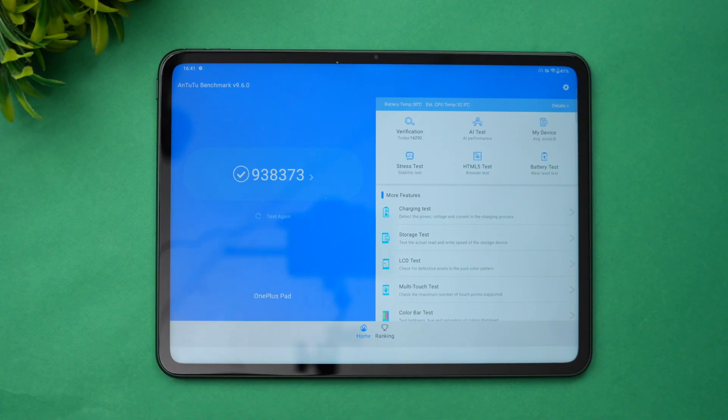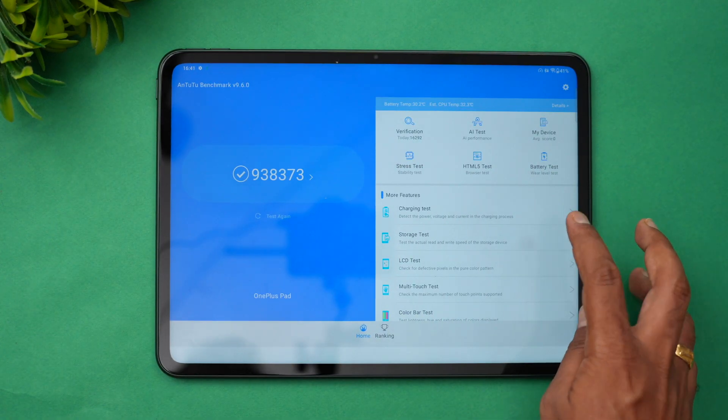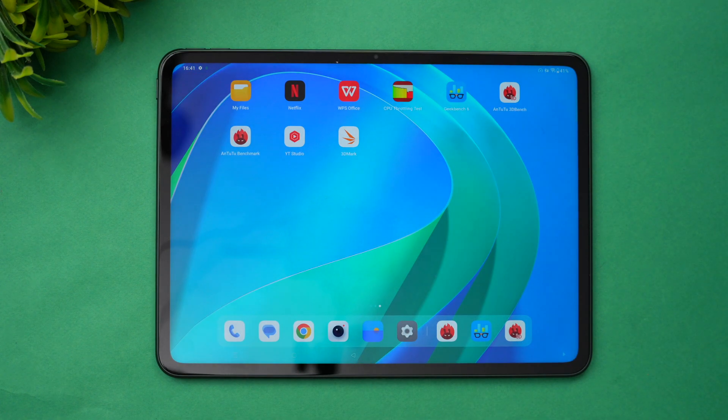This is the AnTuTu benchmark score: 938,373. Looking at the detail score, the CPU score is 223,000, GPU score is 359,000, plus memory and UX scores — it's a pretty powerful chip. For storage, this is UFS 3.1 storage with values around 77,230 — quite good for UFS 3.1.